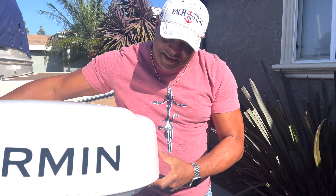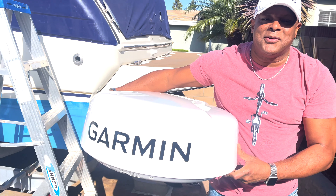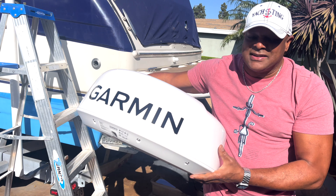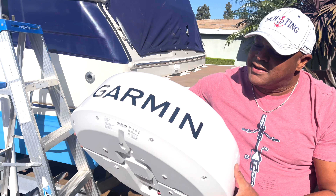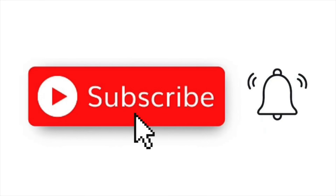Needless to say, I'm excited to install this. I'll do an install video and show you guys what I'm doing. For now this is just the unboxing. After I get everything figured out, we'll go out on the ocean with us and test it out. Thanks again — subscribe, hit the notification bell, and check us out. Thanks, bye!